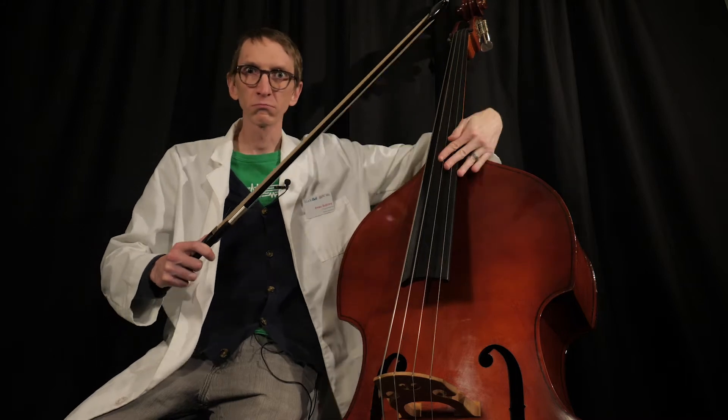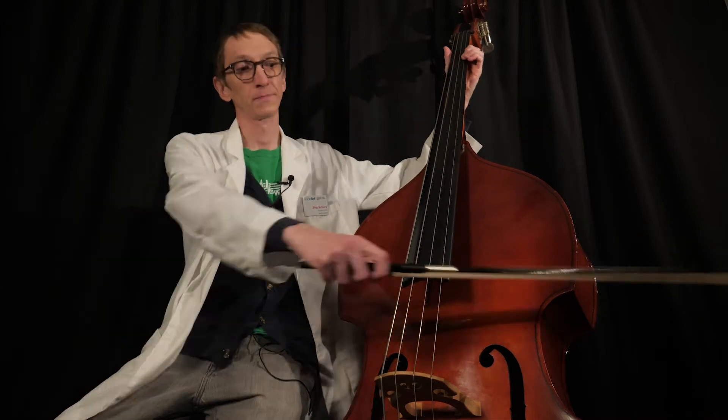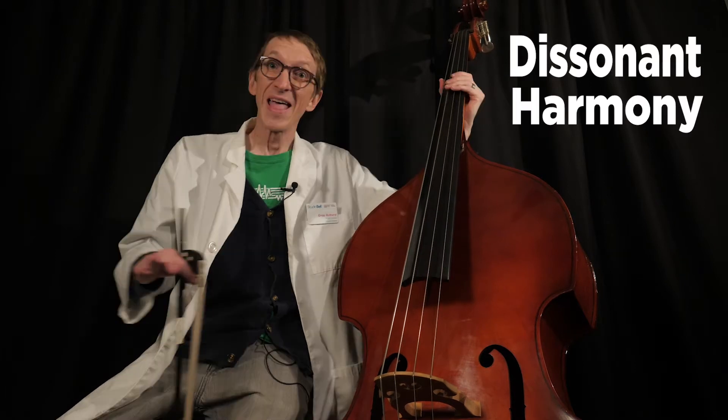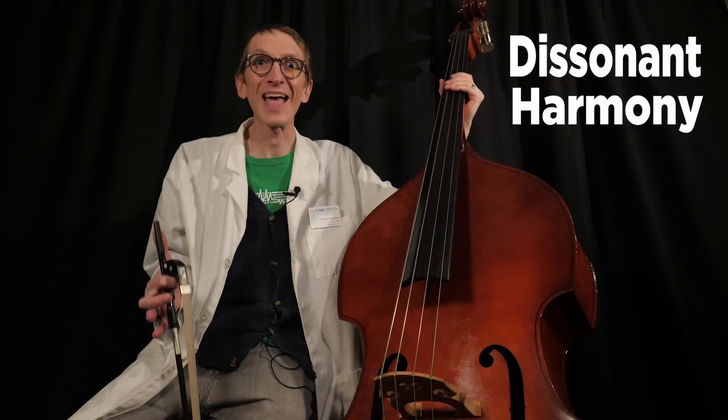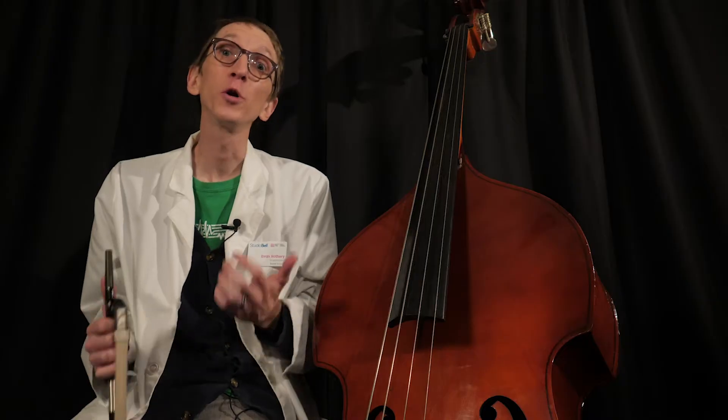Why do some notes sound good together? Here's an instrument — I'm going to randomly place my finger somewhere on this string, then randomly place it somewhere else. Now how do these notes sound together? These notes do not blend very well together, so we call them a dissonant harmony. In fact, randomly choosing notes, most of the harmonies I get will be quite dissonant. But every once in a while I'll pick two notes that blend very well — they produce a consonant harmony. So what's the difference? Why do some harmonies sound consonant and some harmonies sound dissonant?